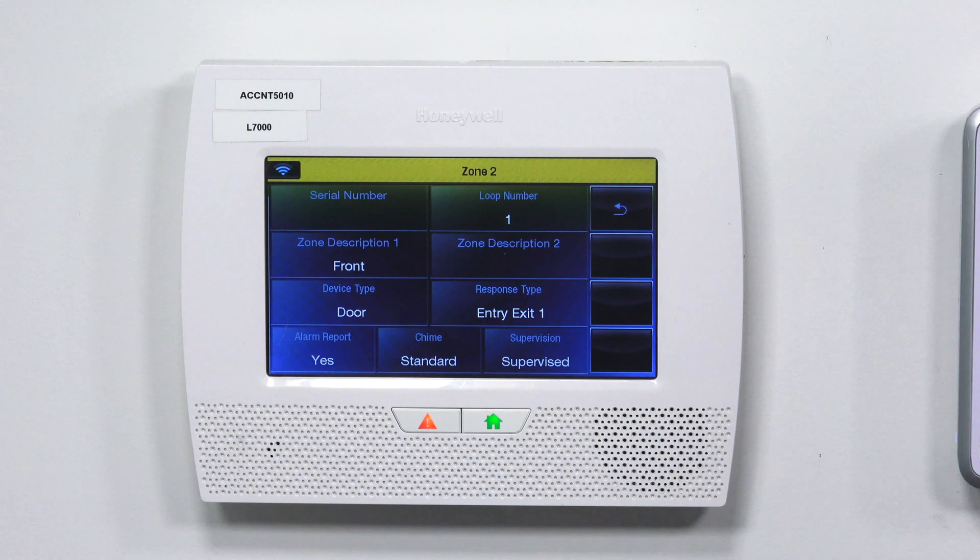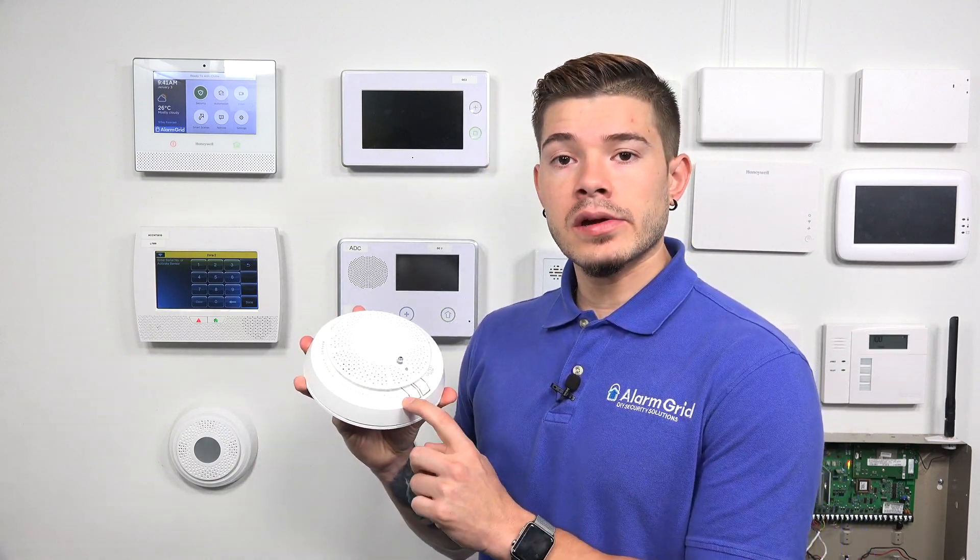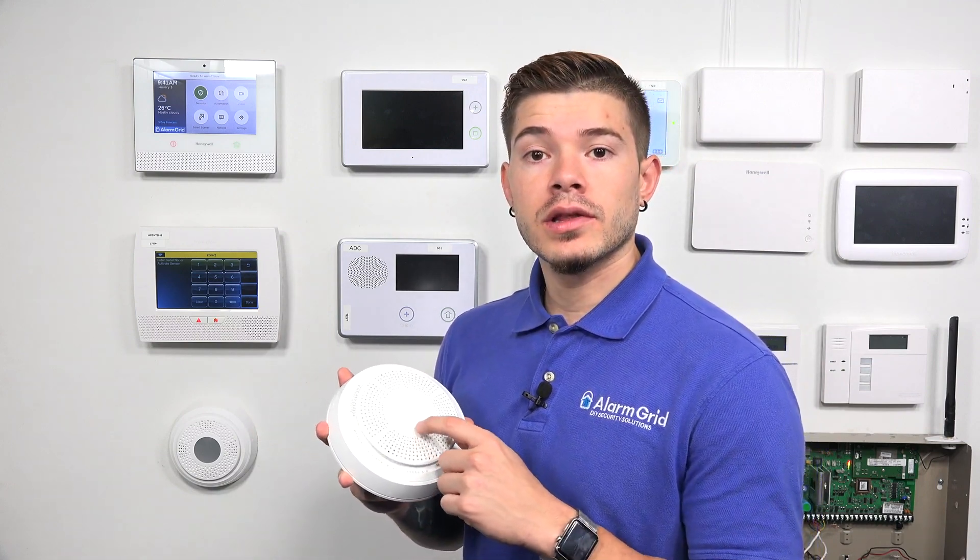Once you're there, go to Serial Number. Now that you're in the serial number field, it's going to ask you to enter the serial number for this combo detector. Most sensors, you just fault them and they'll trip. You would think that pressing these buttons would automatically learn the serial number, however, they do not — this actually starts the enunciation and test from the speaker in the combo. So instead, we're going to manually enter in the serial number that's on the back of the 5800 Combo.